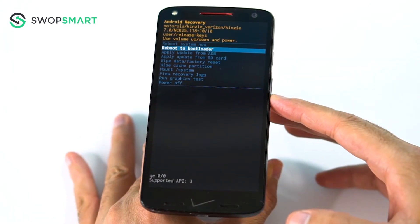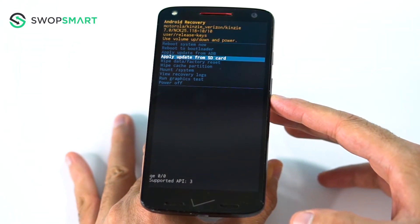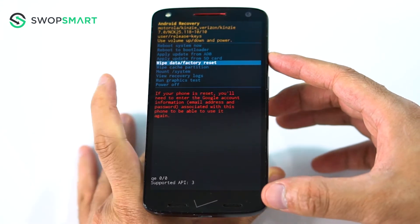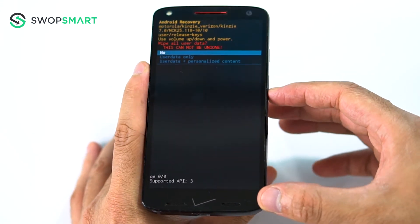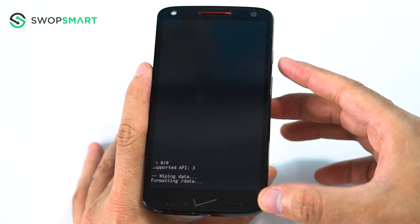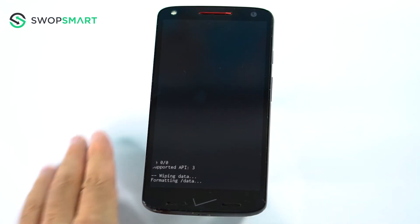Again, use the volume down button to navigate to wipe data, factory reset and press the power button to select. Navigate to user data and personalized content by pressing the volume down button and confirm by pressing the power button. Wait for the factory reset to complete and you're done.